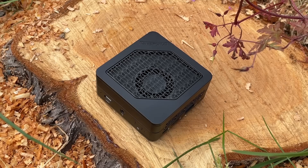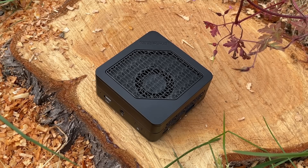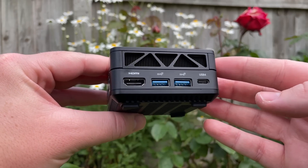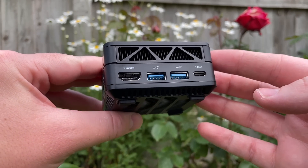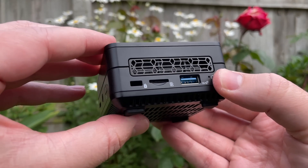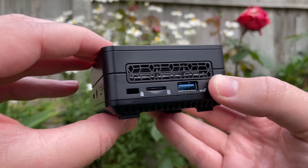My initial concern with this thing was the noise, but I've been using it for about a week now and found that it emits a gentle hum whether idling or under load. In fact, when I'm sitting here with the windows open, the noise of birdsong drowns out the slight whirring of the little topside fan and the even smaller fan underneath.